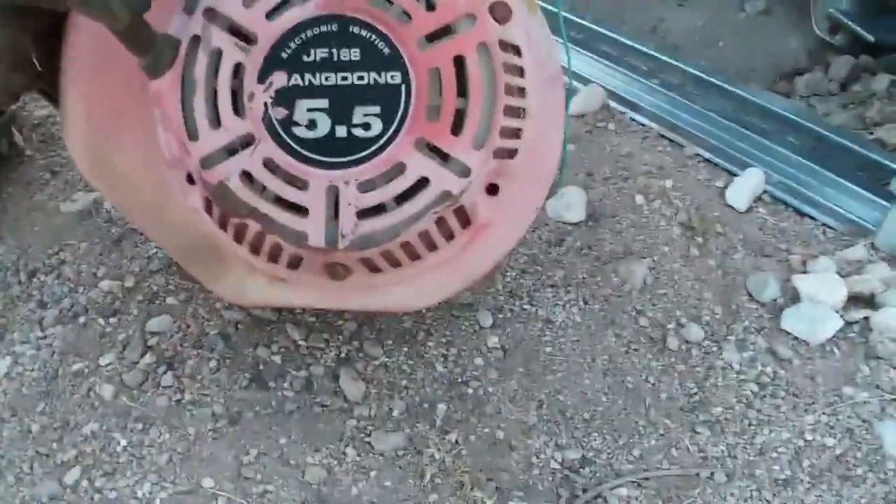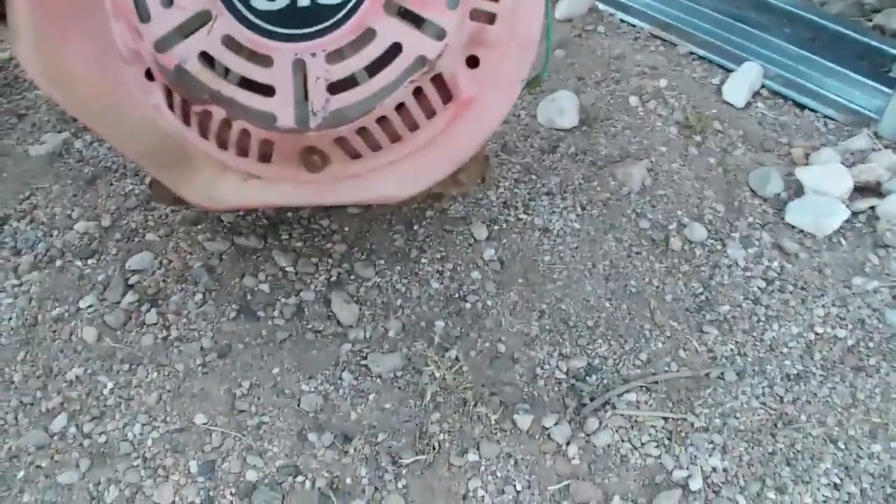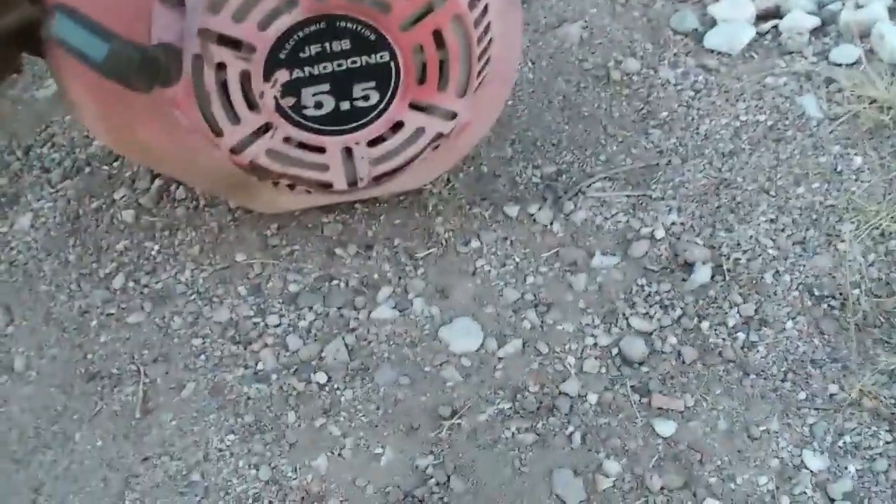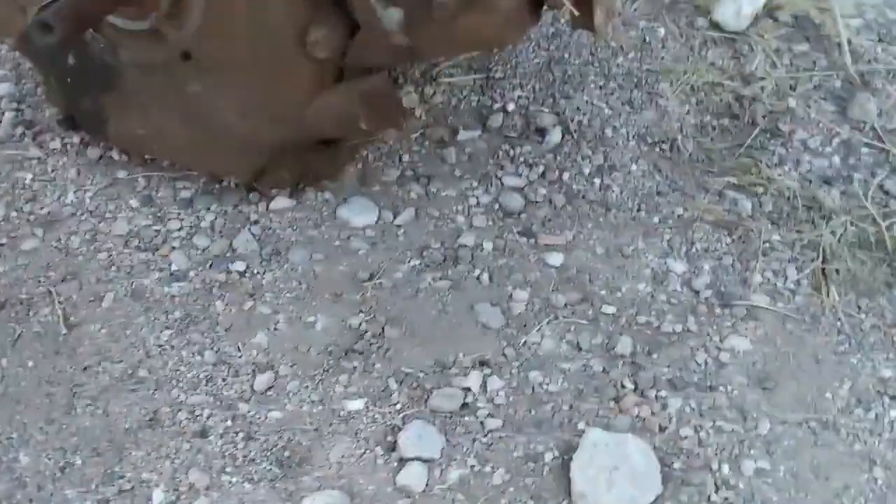But I also got this other engine down here. I got all these engines and all these parts from one barn find. So we got a 5.5 something or other — something Eng Dong. Sounds real Chinese. Looks like a Honda knockoff of some sort. Overhead valve. So that'll make for a decent go-kart engine on some sort of future project.